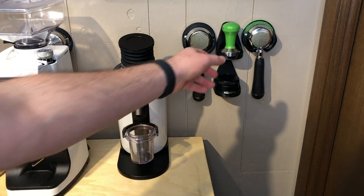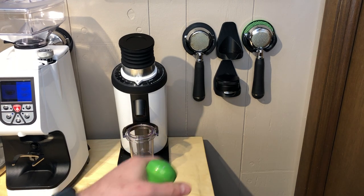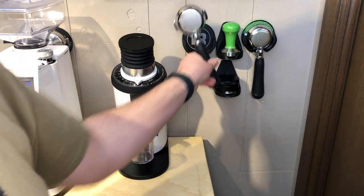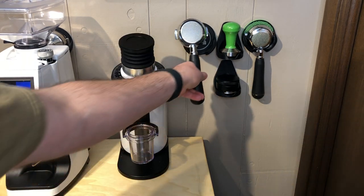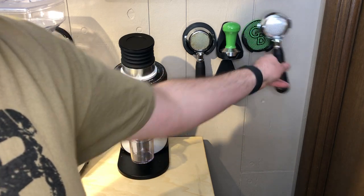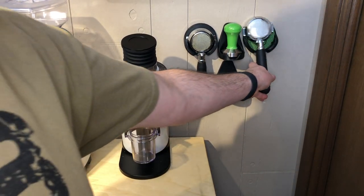Then from there, we went to the Tamper Keeper, and it does just that — it holds your tamper. This one's a little custom one; I put a Rocket logo on the back. I can't sell them from a rights standpoint, but it stores stuff really nicely. That was an earlier one that I was just having fun with as well.